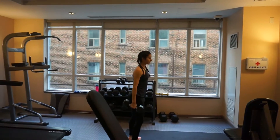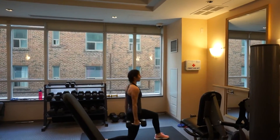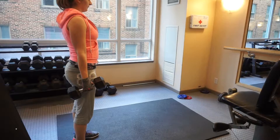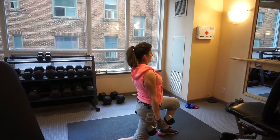We're doing alternating lunges now. Nice. You want to keep good posture here — shoulder blades back, core tight. We're doing alternating lunges, 10 per side, keeping that back nice and straight.